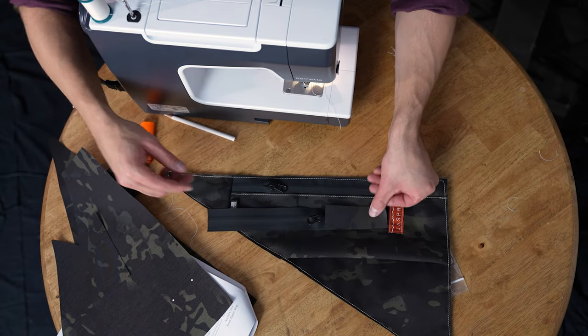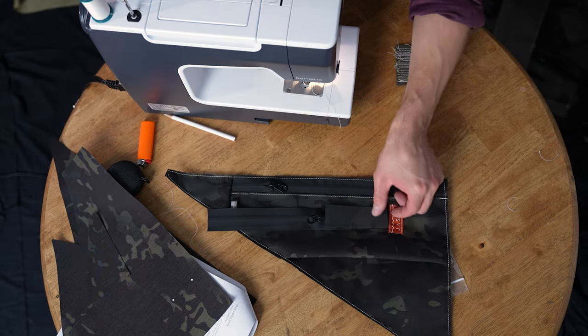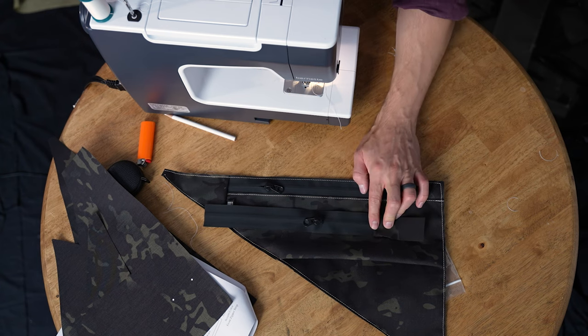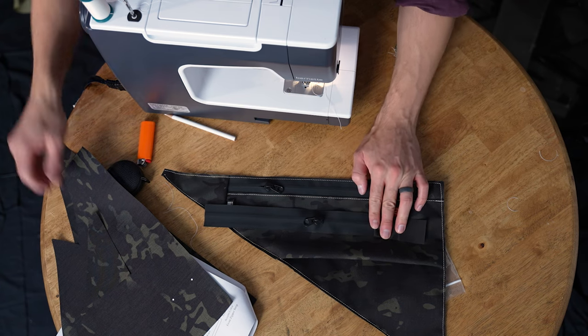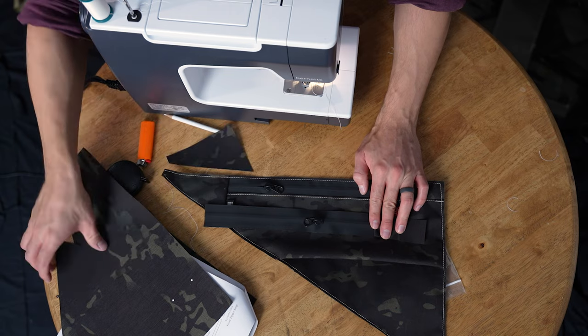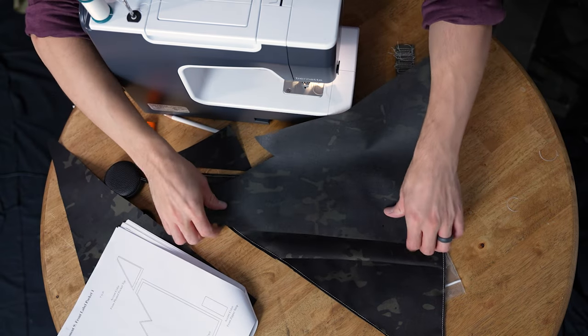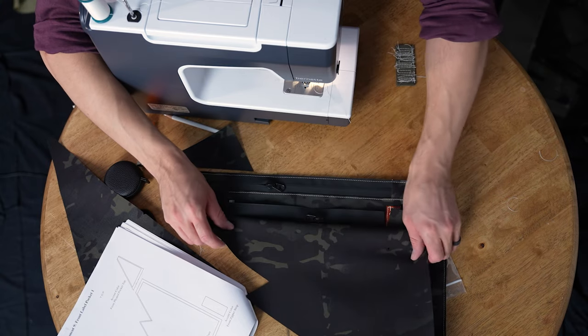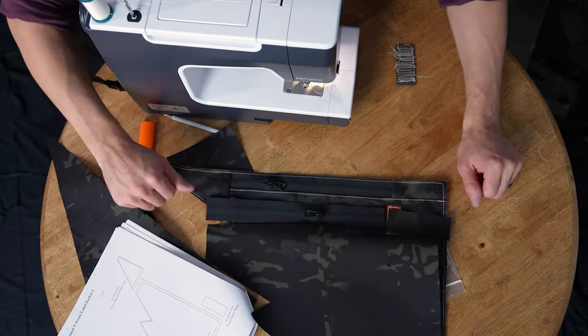We're going to attach that piece face-to-face — our zipper strip right there — and that's going to get folded over with a three-eighths inch seam allowance. Then we're going to come along with our pleated pocket front, attach that face-to-face to the zipper chain on the other side, fold it over, and top stitch.